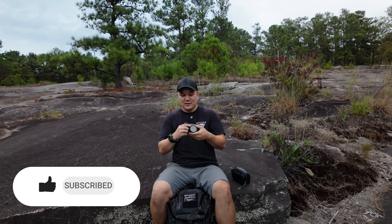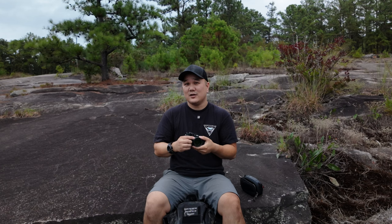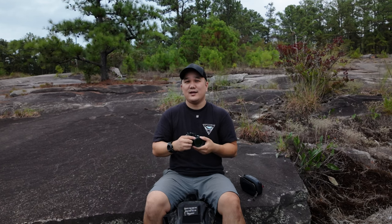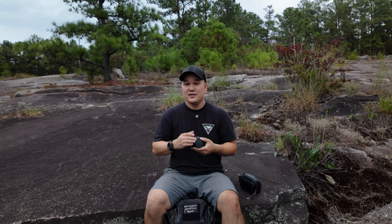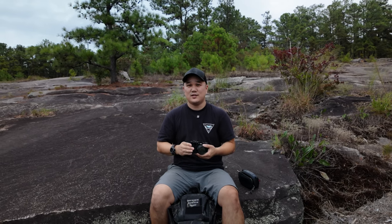KNF Concept Variable Neutral Density Filter 1-9 Stop. Hey, what's going on? Hope you're doing all right. My name is Matt, this is Dwyer Creatives, and today I want to talk about this little filter right here. This is a neutral density filter that is variable — 1-9 Stop — by KNF Concepts. I picked this up because I want to shoot more video with this camera right here, which is my Fujifilm X100VI.